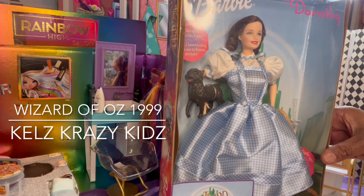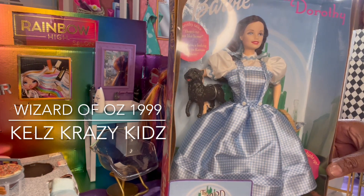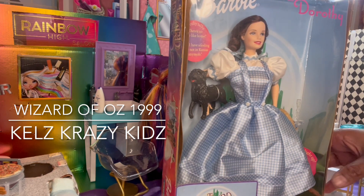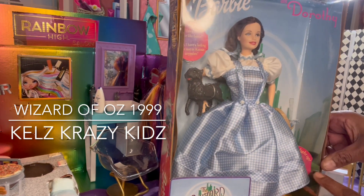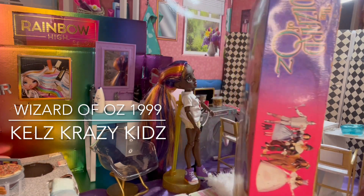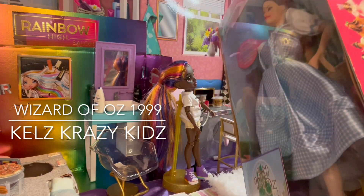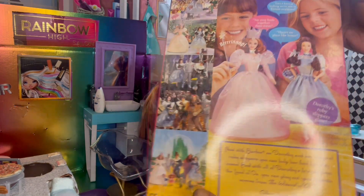It has never been taken out of the box. It says Dorothy talks — 'There's no place like home. Toto, I have a feeling we're not in Kansas anymore.' I didn't even know this doll talked. And it says she lights up too. The box has never been opened. It is an original box with a little wear and tear, but the plastic is still intact on both sides. And this is the back of it — let me go over the back.